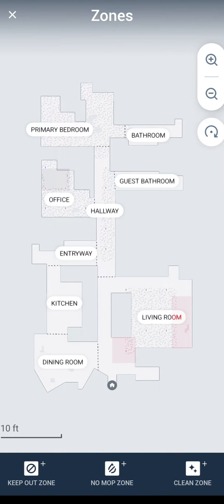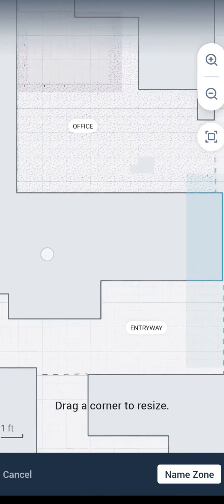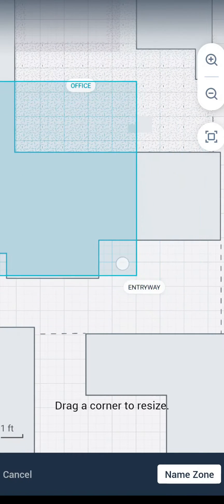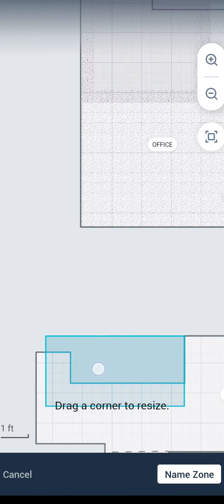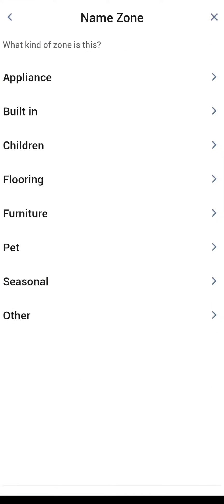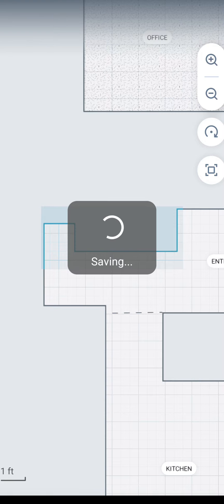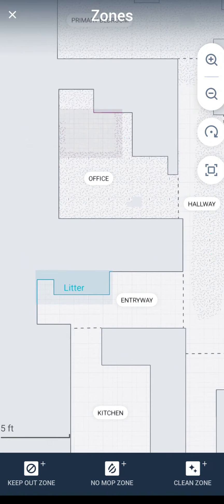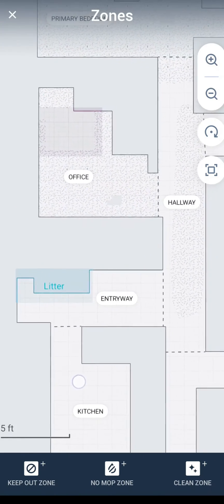The last option at the bottom right is a clean zone. I have cat litter boxes in my entryway, so if I want to create a clean zone to say just clean around those cat litter boxes — because a lot of times they have litter around them — I can name the zone and call it 'litter.' I'll show you in a few minutes where I can select this zone when doing cleaning, and the robot instead of cleaning the entire entryway will just go over here and clean up around the litter boxes. You can create as many clean zones as you want.